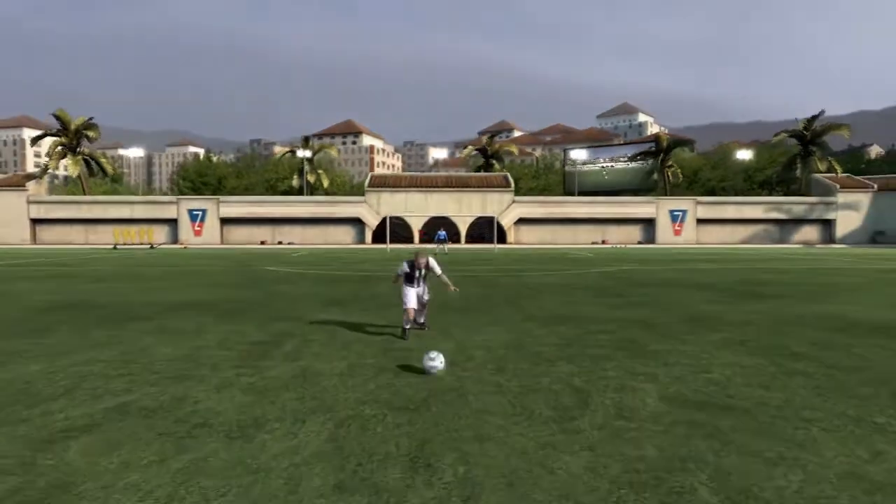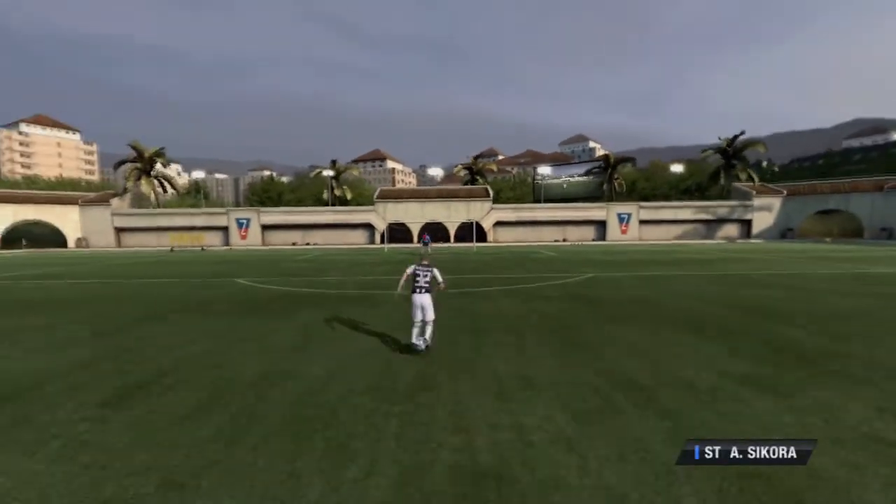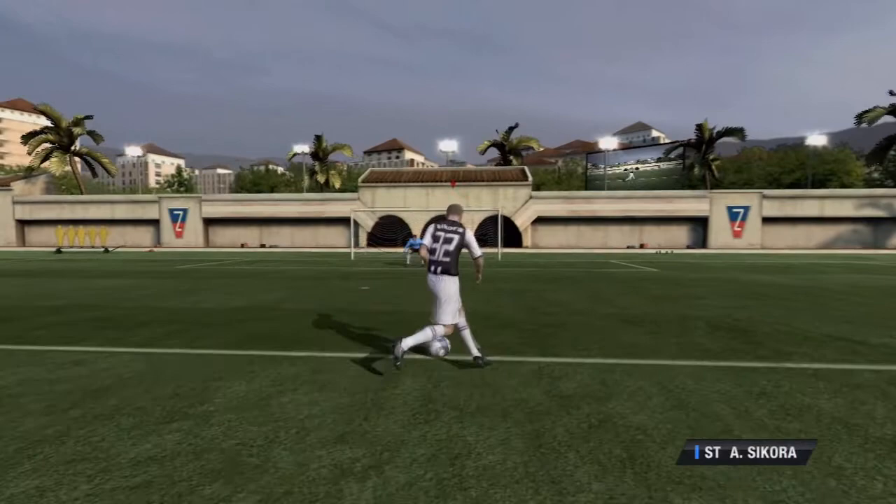I'll show you a bit of gameplay here of the actual kit. It's pretty much exactly the same as the Newcastle kit but with white shorts and white socks. And it looks pretty cool - I use it quite often to be honest.